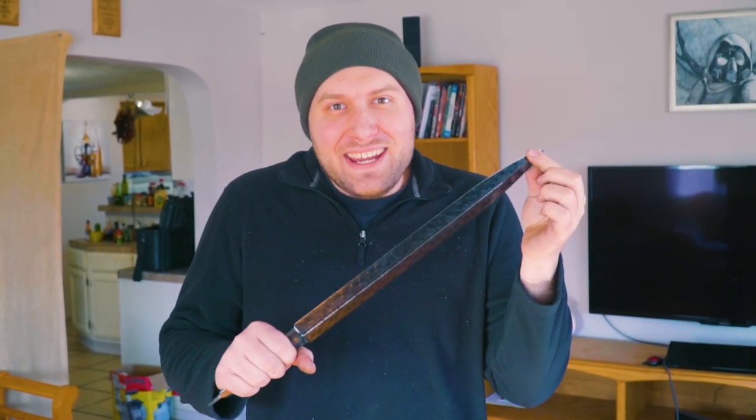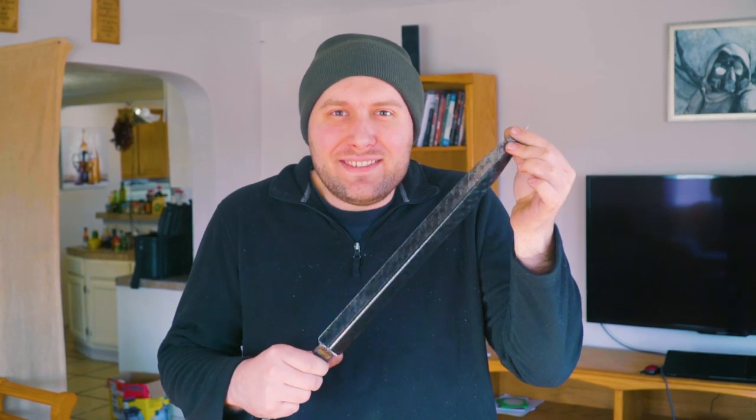After 14 years of trial and error trying to get the perfect contrasts and chatoyance on my blades, I've finally found what I'm looking for. Let's do it!